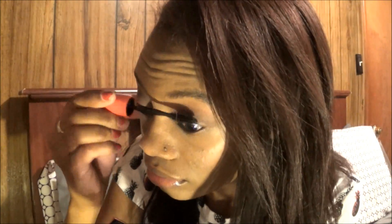Just curling my eyelashes and putting on a coat of mascara to my top and bottom eyelashes, and that is all the makeup.